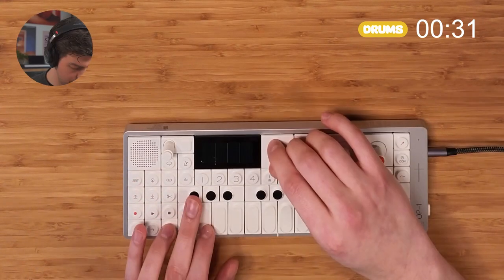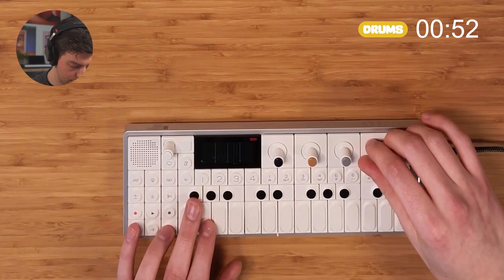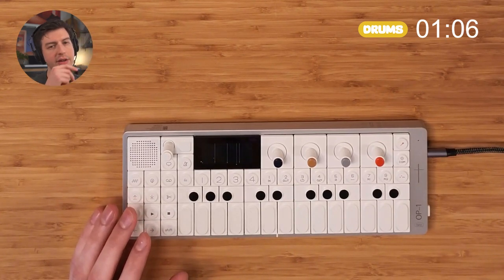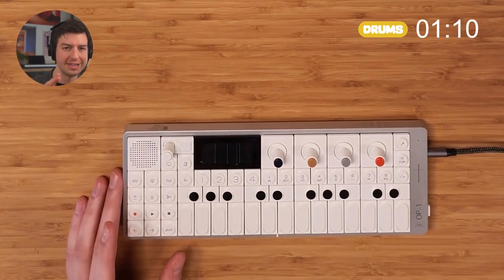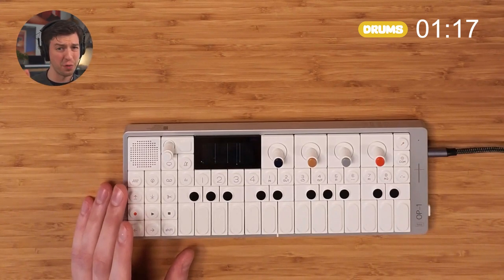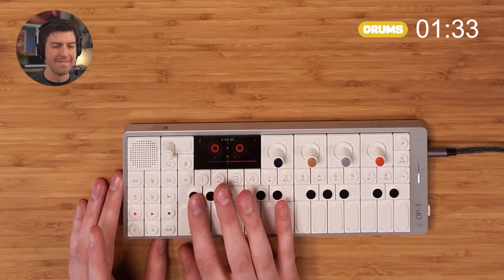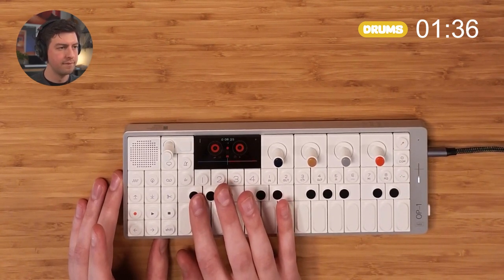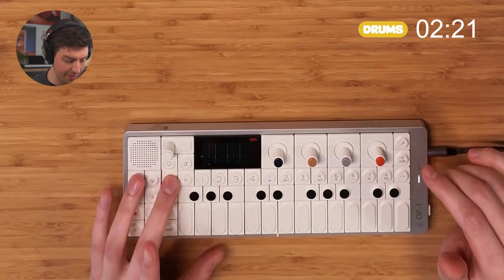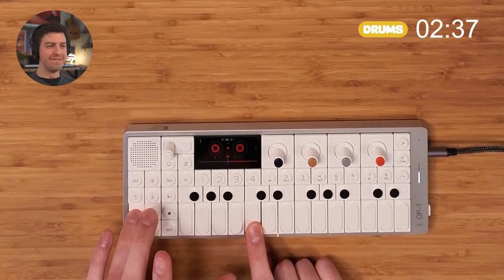We're gonna start with the drums as always. In the real song it actually goes 'don don don don don' — I'm gonna have to record that in two separate pieces. There's also a hi-hat throughout the entire thing, and I'm going to record that separately and make it really quiet, because otherwise it would take over the whole sound of the drums. There we go — we got our drums.